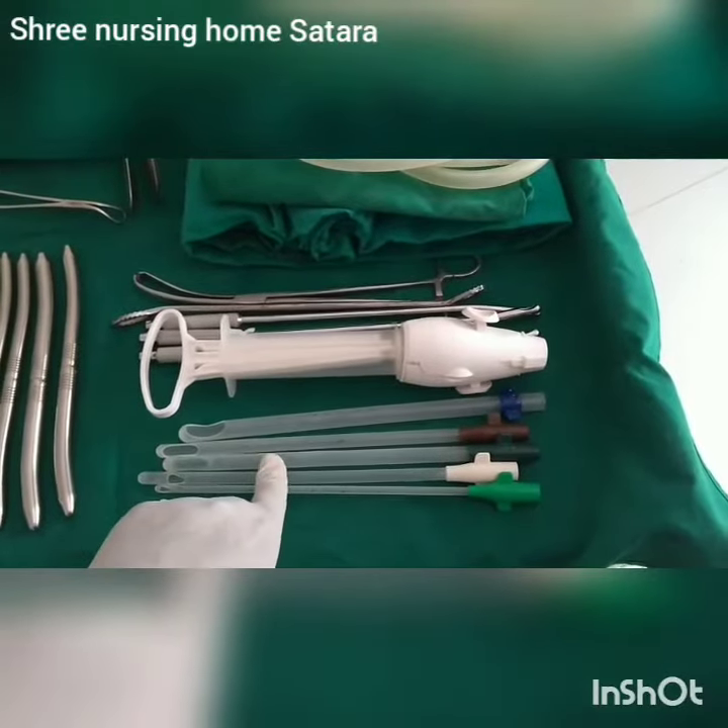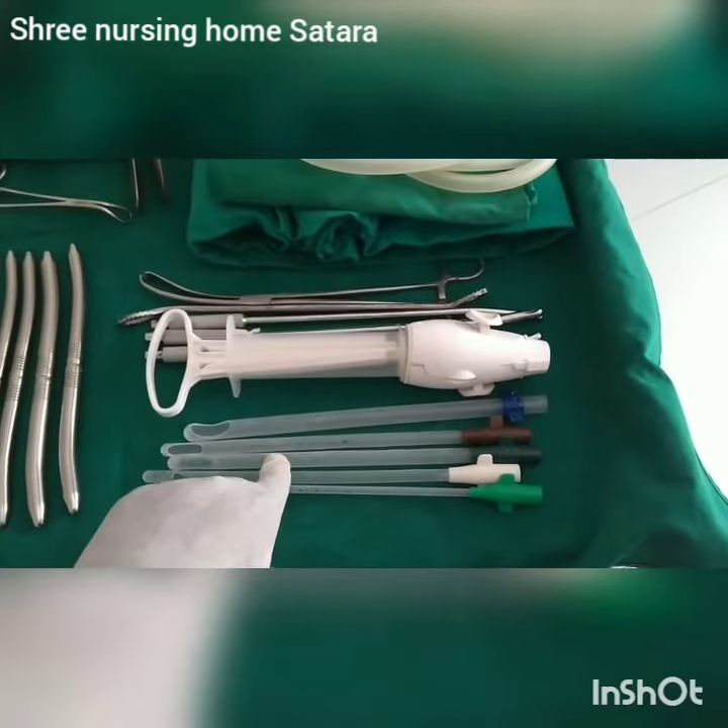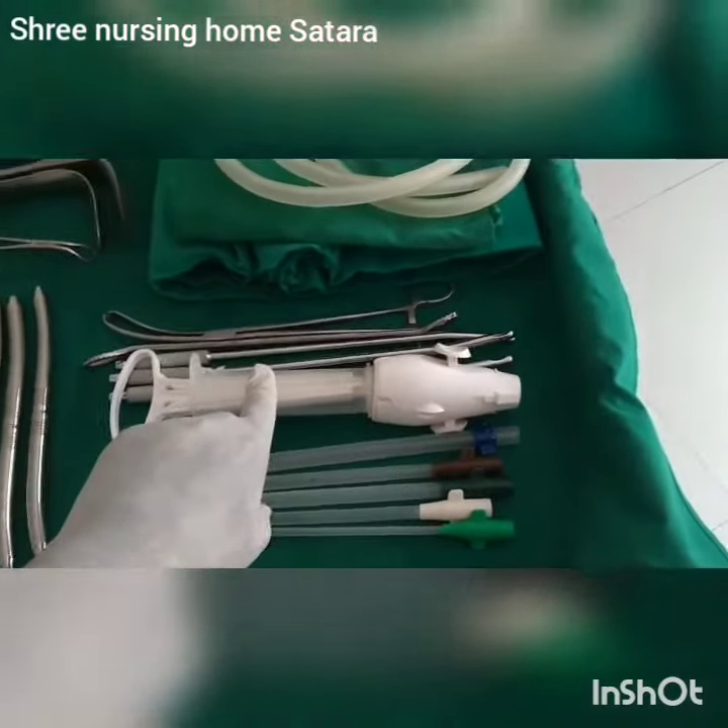These are plastic suction cannulas, which are used for manual vacuum aspiration syringe. This is the MVA syringe. Thank you.